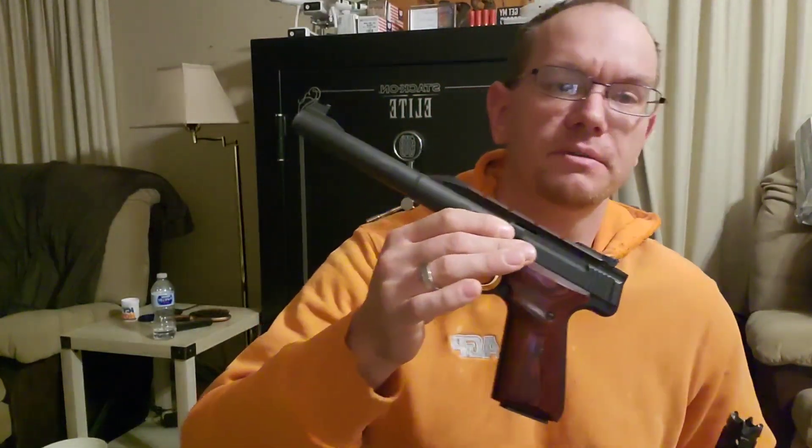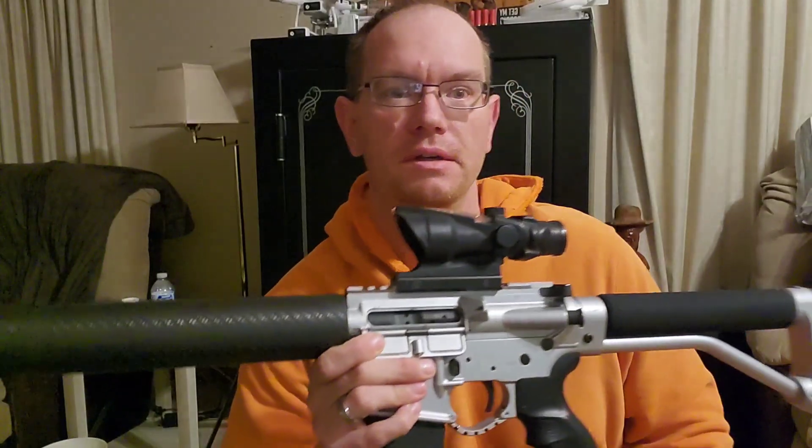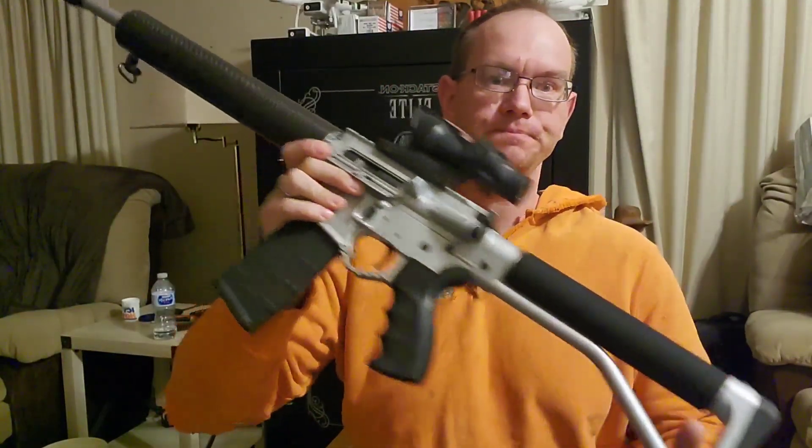So this is your basic coyote hunting kit. You've got the Browning Buck Mark — you want two magazines for it so when one's empty you can throw another in and keep going, because you don't want to be sitting there reloading and falling behind. And you need some form of AR, ideally with a heads-up or tactical type scope that's good for shooting something at 100 to 200 yards when it's running. Thanks for watching, guys — I appreciate it.